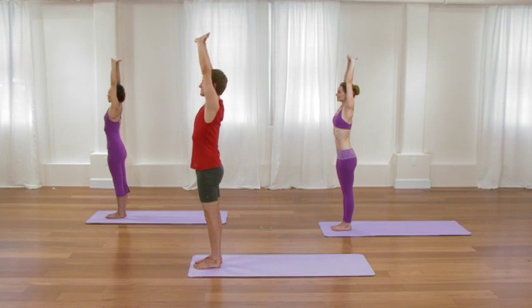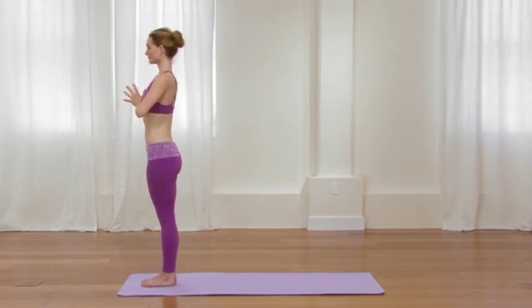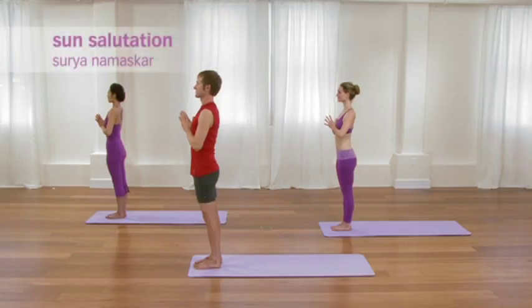And then as you exhale, release the arms. Fold the palms, thumbs on the breastbone. Take a cycle of breath, preparing for Sun Salutation A. With an inhalation, sweep the arms up overhead.